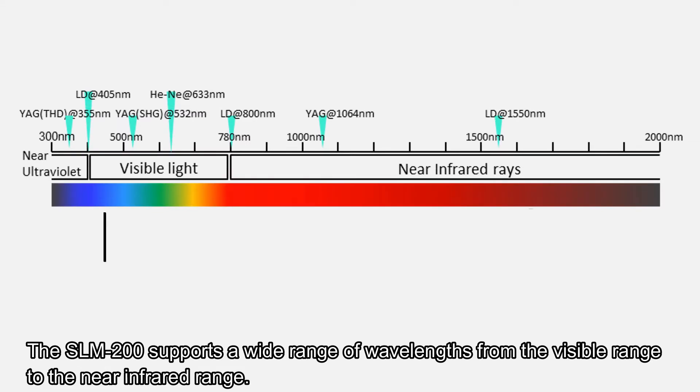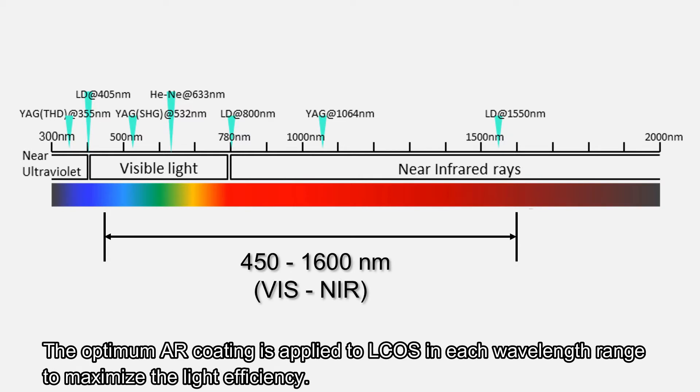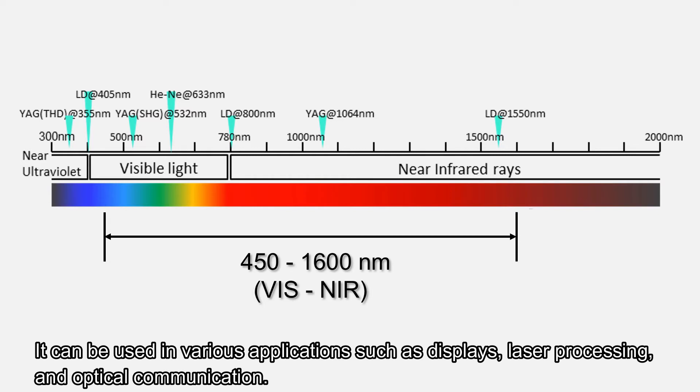The SLM-200 supports a wide range of wavelengths from the visible range to the near-infrared range. The optimum AR coating is applied to ELCUS in each wavelength range to maximize light efficiency. It can be used in various applications such as displays, laser processing, and optical communication.